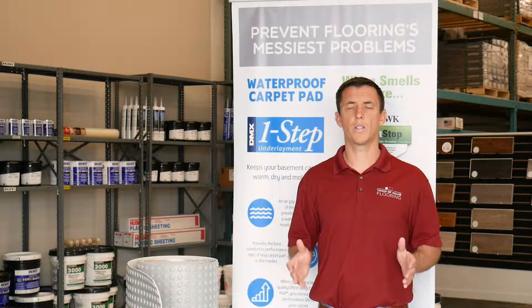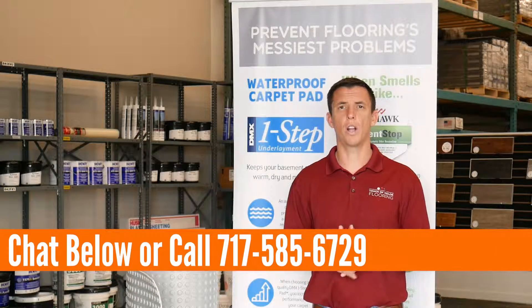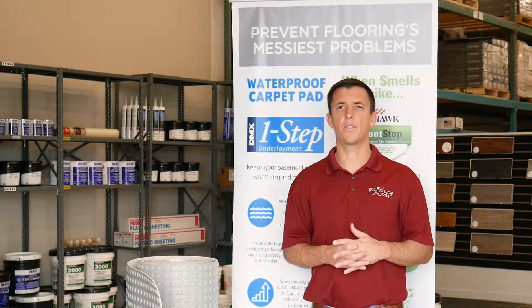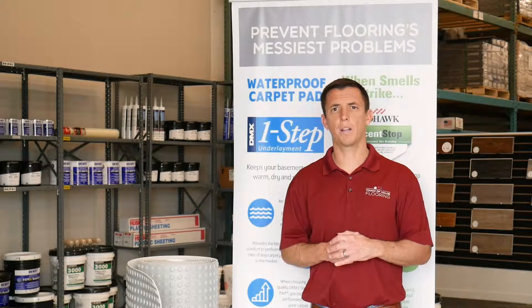So if you have any questions, please feel free to reach out below in the chat, or you can always call us at 717-585-6729, and we can get your questions answered. Thanks, and we'll see you on the next product.